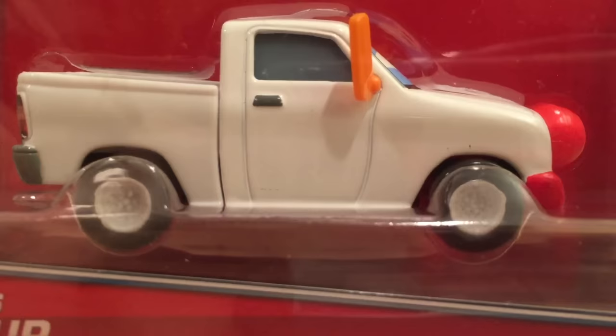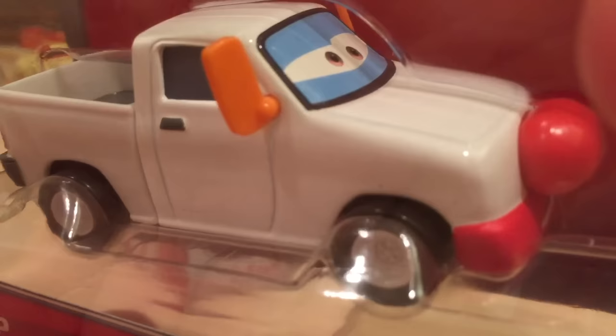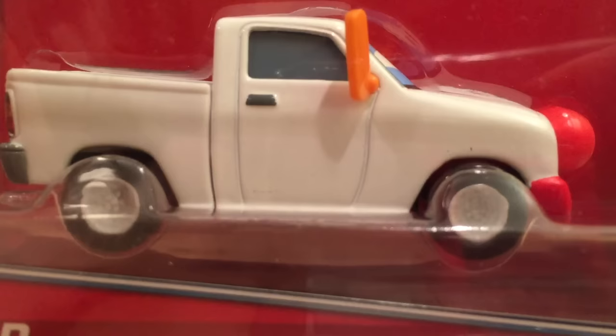I might do this review on Saturday along with the 1000 subscriber special, or maybe Tuesday — I'm not exactly sure. But now you guys get a little preview of what he looks like. He's actually a different model from Dexter Hoover — a lot of people were thinking he'd be the same, and I did too, but he is indeed different. I'm super excited to open them up and complete the entire circus collection.